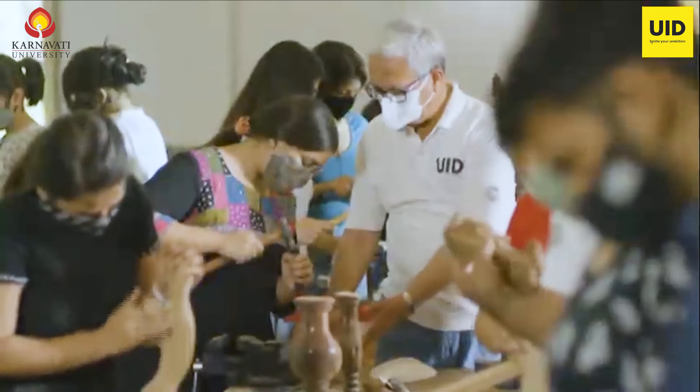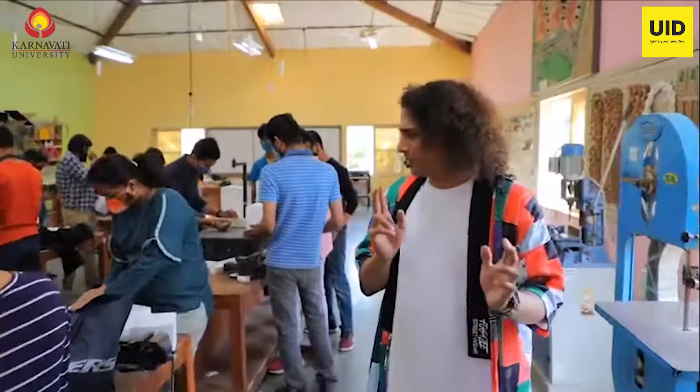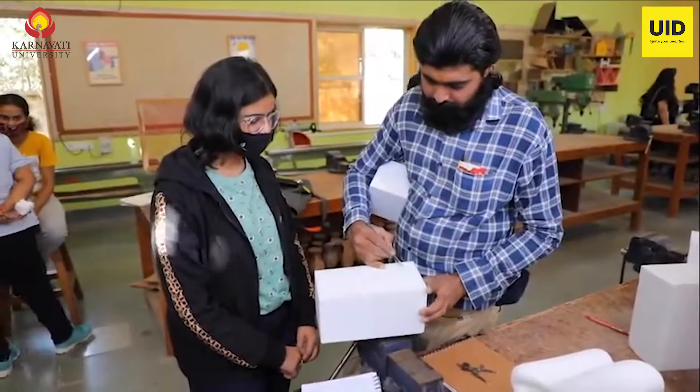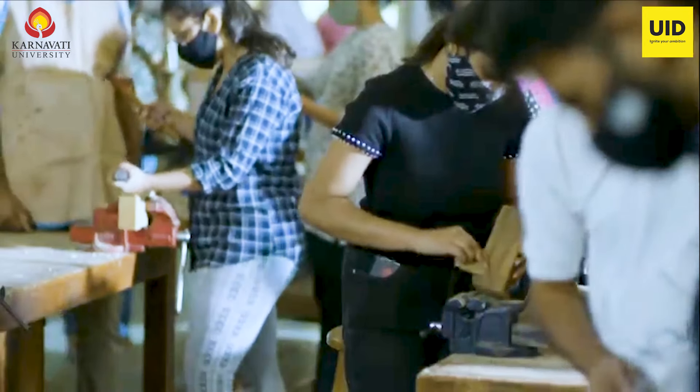The students are clearly hard at work right here, using different tools here, different tools there. There's a lot of grinding going on. We've got workshops to get familiar with all the tools.